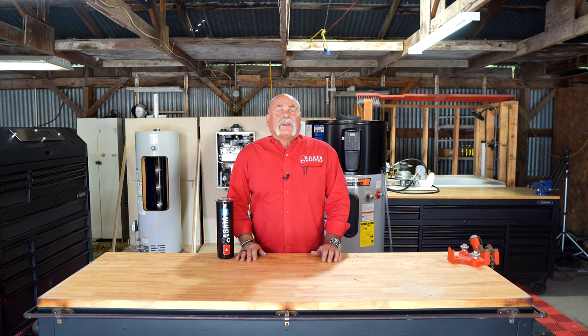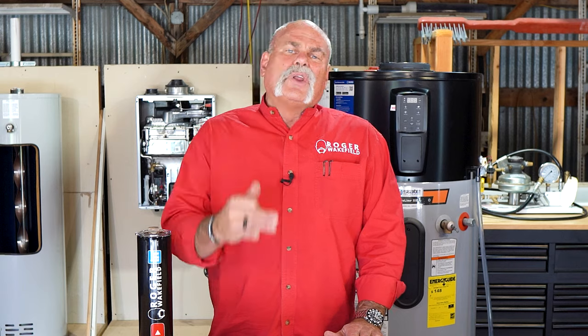When it comes to efficiency and saving money, now you know which water heater could be best for you. If you love this video or know anyone thinking about changing a water heater, share it with them — it may help them think about saving more money. And if you want to learn more about water heaters, check out one of these other videos.